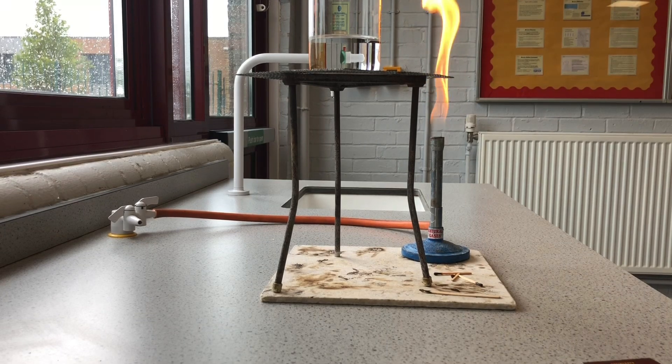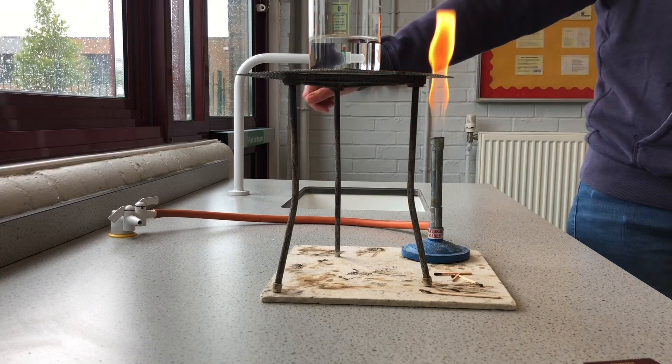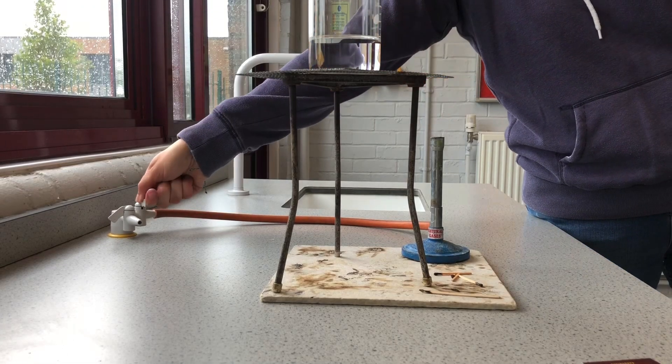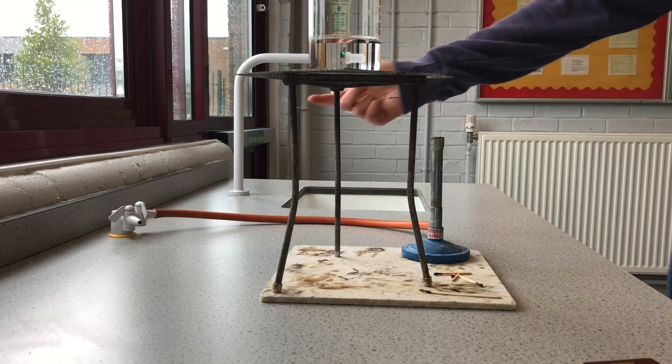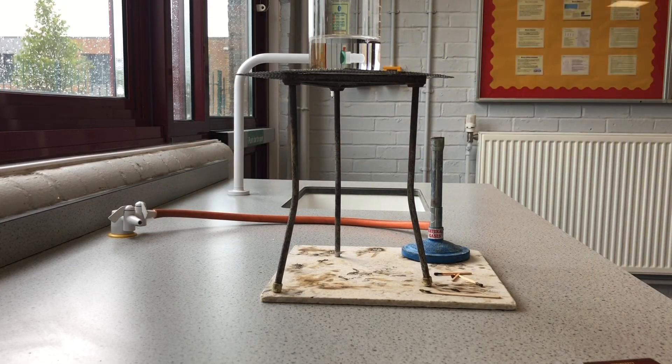When we want to turn our Bunsens off, we don't blow them out. We just do exactly what we'd do with a tap with water coming out — we lean over, not over the flame because that would be dangerous, and we just turn off the tap. So long as it lifts up and drops down, we know it's safe.